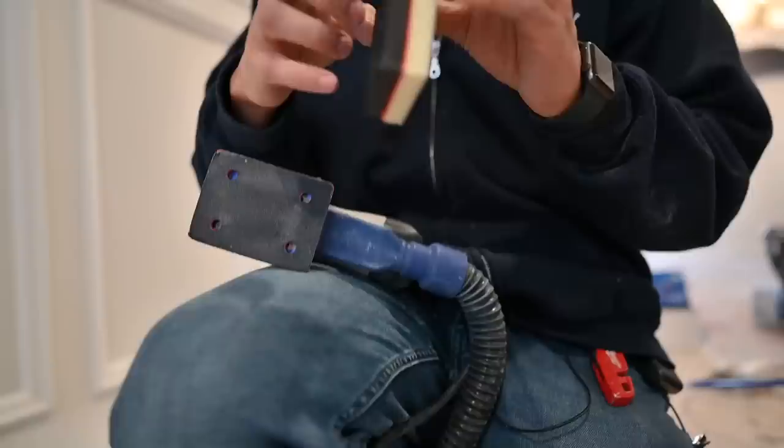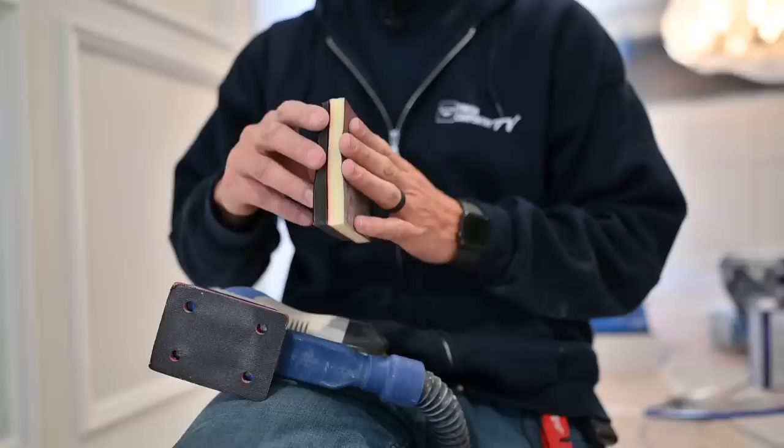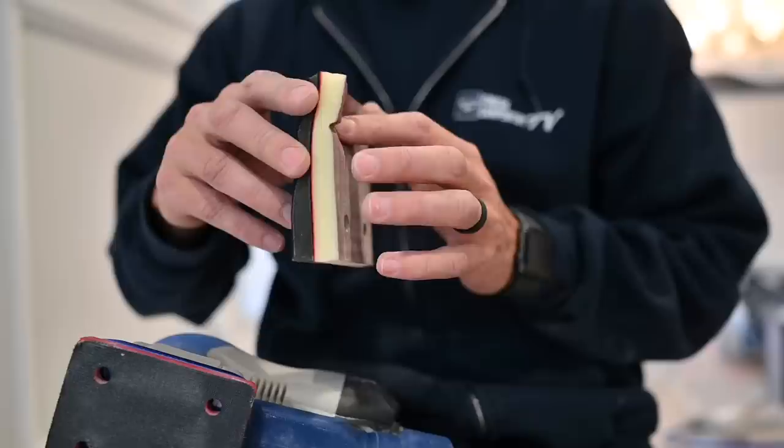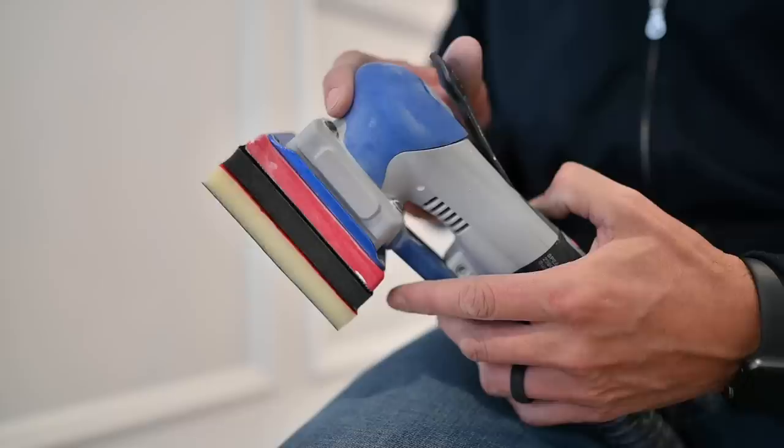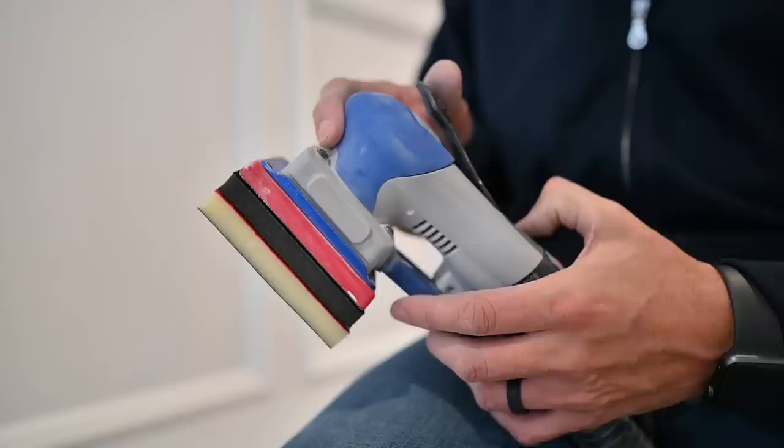This black piece right here is the pad saver, and this foam right here is your piece of sandpaper. What we like about it is that this foam will contour and shape around all the moldings — I'll show you that in a minute. As you put the pad saver and foam sanding pad onto the sander, it has three settings: the lowest one here, the middle one here, and then the highest one here.